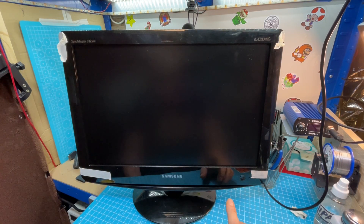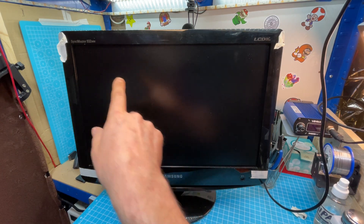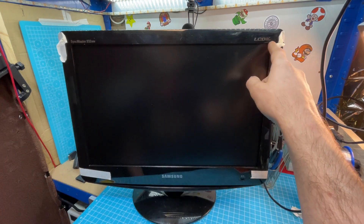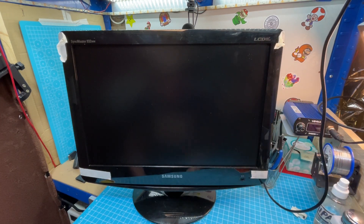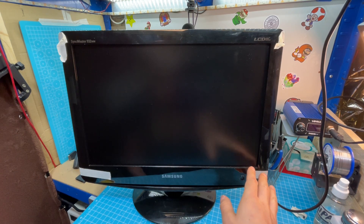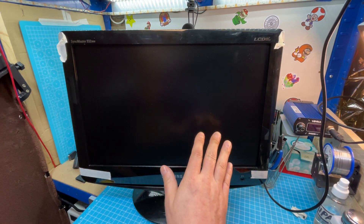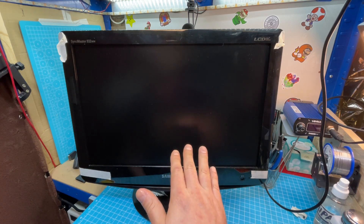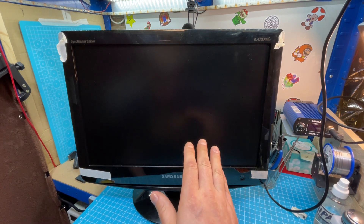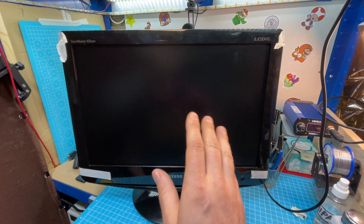Hi guys, Flo here, the Consulist. In today's video I tried to fix my lab monitor — it's a SyncMaster 932MW, an LCD TV and monitor. A couple of weeks ago I tried to turn it on but it didn't work. I attempted to fix it right away but that didn't work. I'll show you what I did. After a little research and testing I'm pretty sure what's failed, so without any more waffle let's get started.